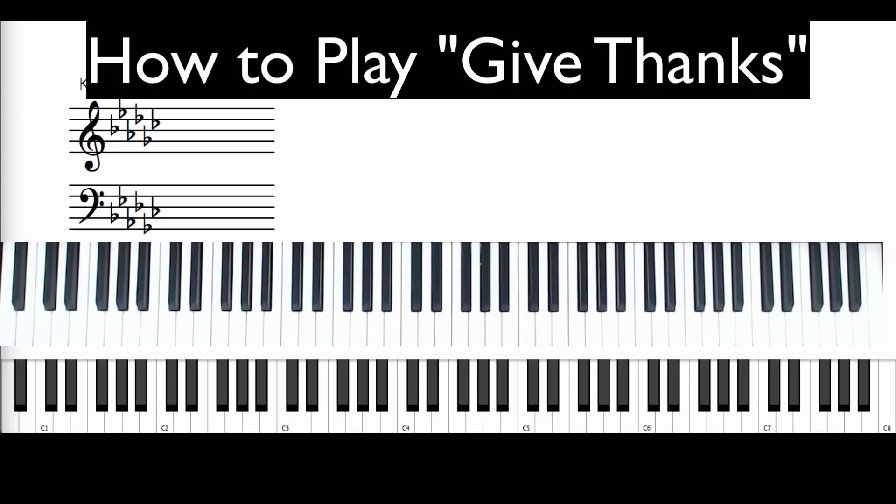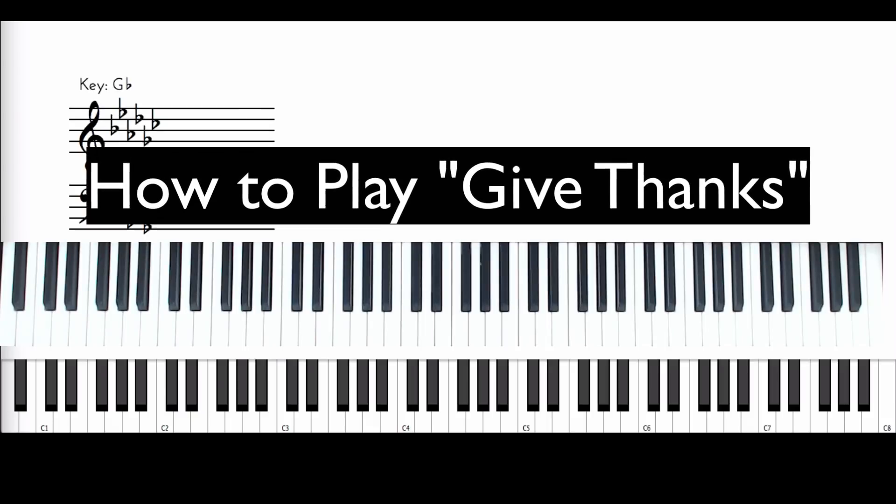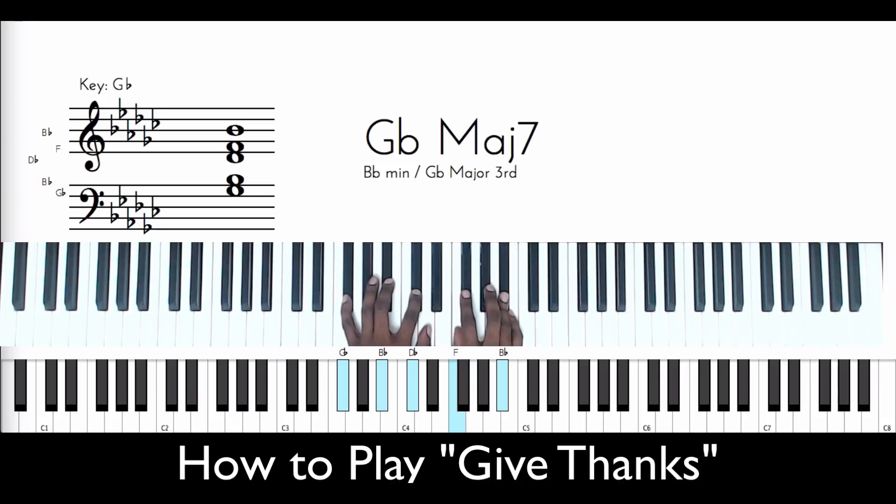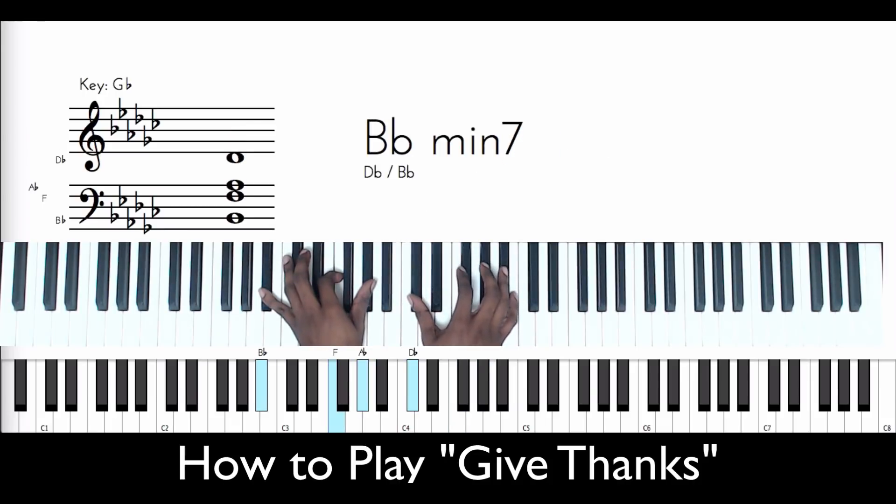Let me get this fresh part here. Okay, so they start from 'to the Holy One,' so that's where we're going to start from. So if you're at the beginning level, they're not starting from the beginning of the song.